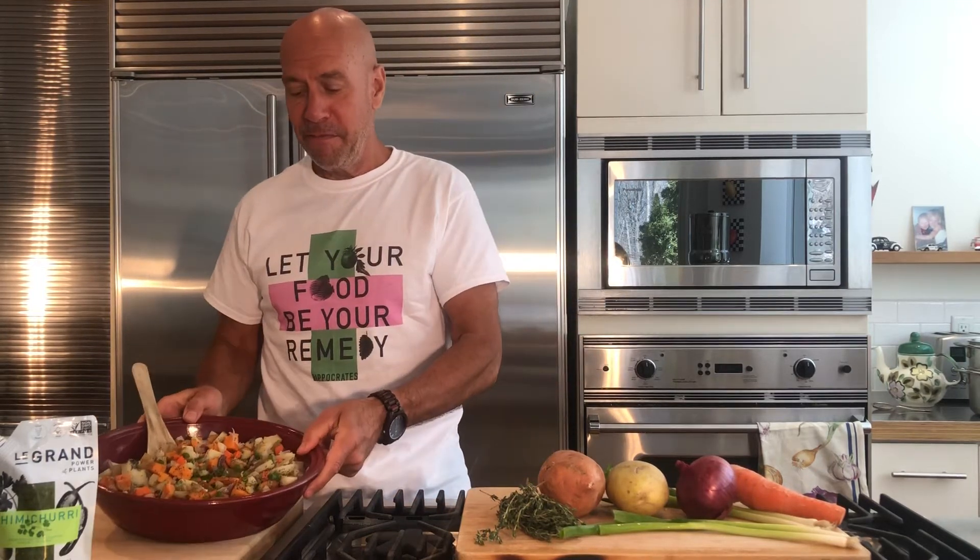Hello friends and welcome to Eat and Heal. Vegetables — have we forgotten how good they are? They are literally the unsung heroes of the vegan world. This vegetable salad is extremely simple.